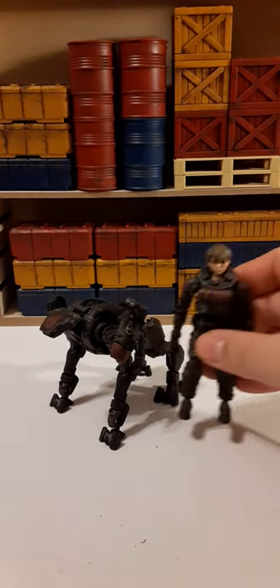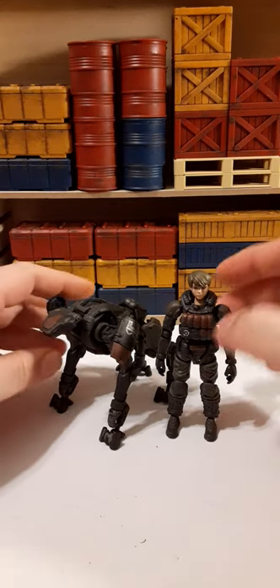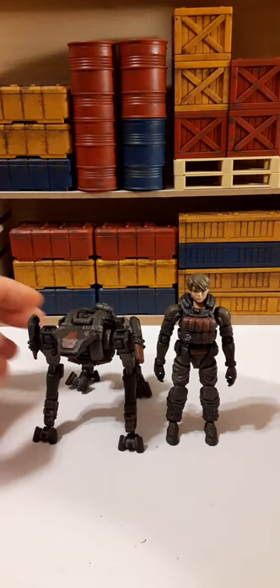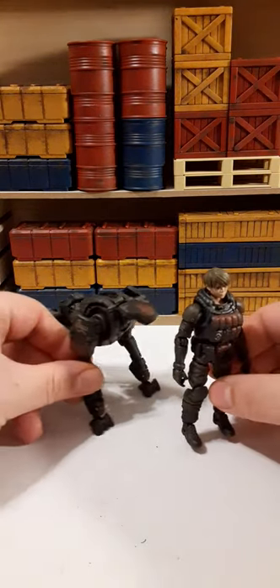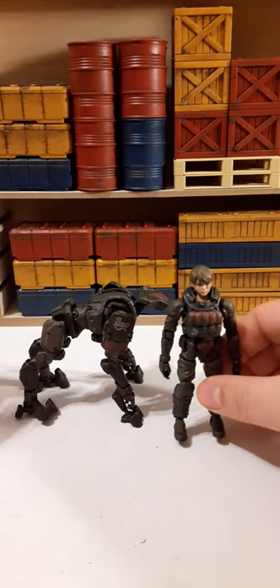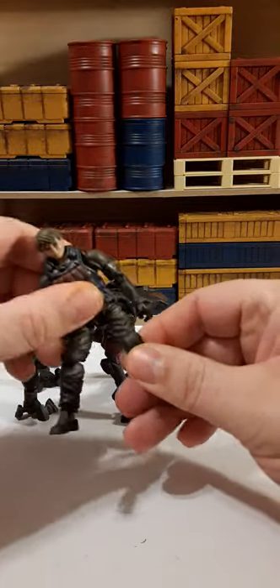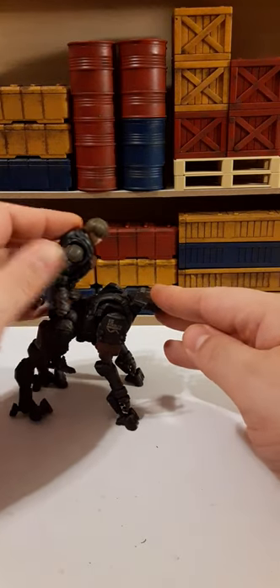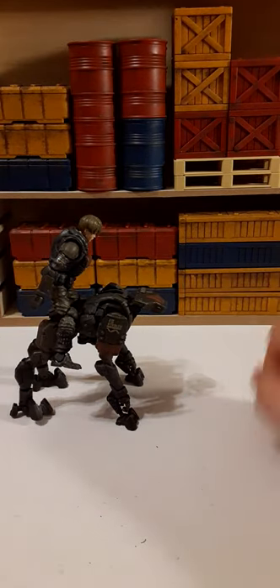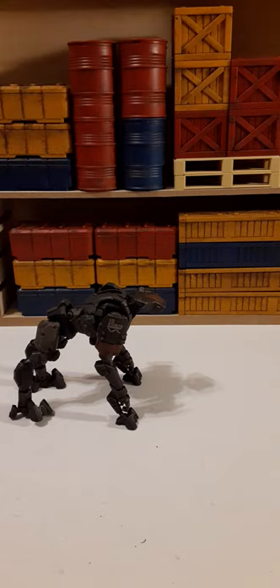Let's see how he compares with other figures in the alt mode. She looks fantastic with him — could be like her pet robot. Not sure if she can ride him or not, but if you fine tune it, she probably could. If she got hurt in battle, he can get her out very quickly, which is nice about the Camelbot.